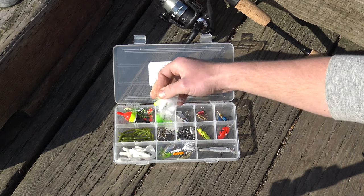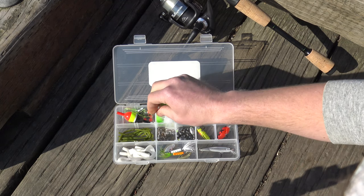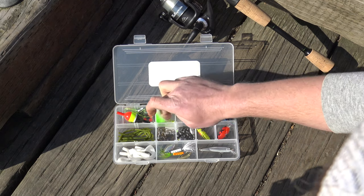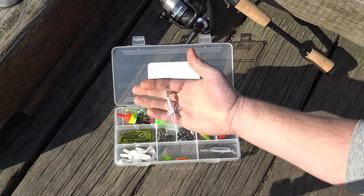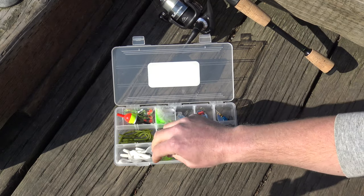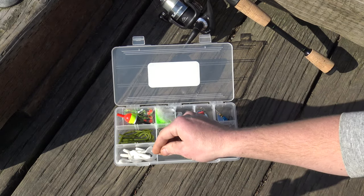These are the marabou jigs — really great under a float to keep them somewhere in the water column that you'd like them to be at. And dressed inline spinners in white and chartreuse: one to be a little bit louder calling fish, and the other one to really mimic a bait fish.